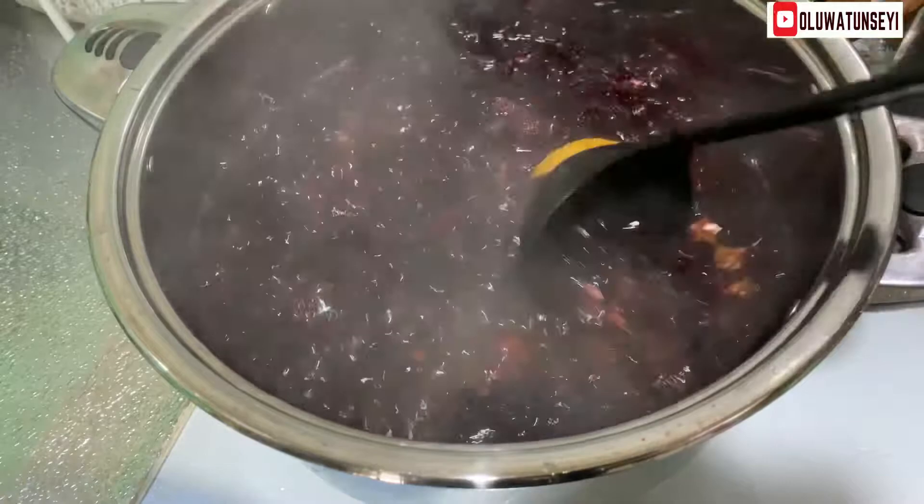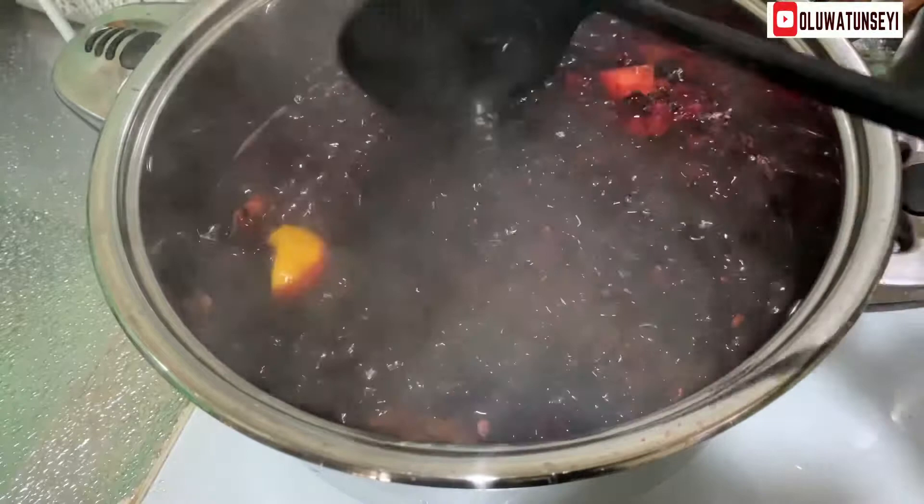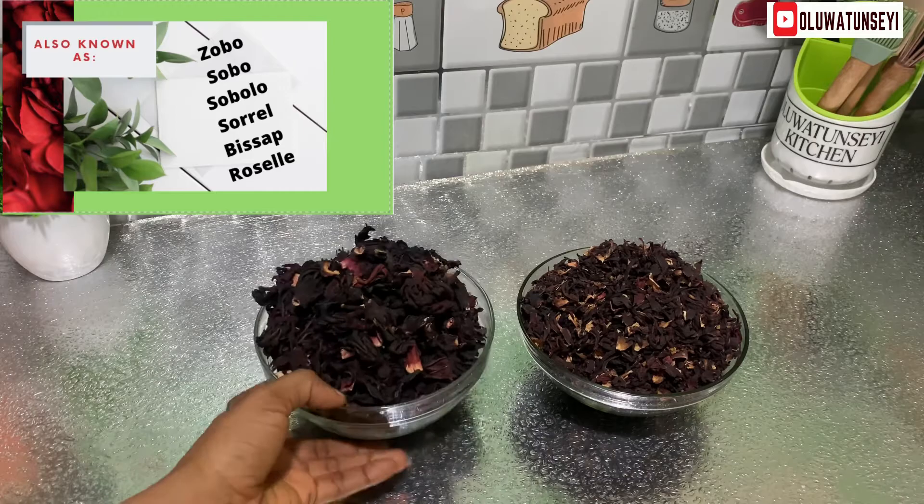Hello, you're welcome to another episode of Healthy Cereals. My name is Eliwa Atunshei and today we're going to be making a healthy Zobo drink — a hibiscus drink.